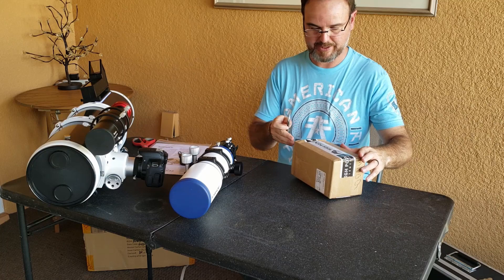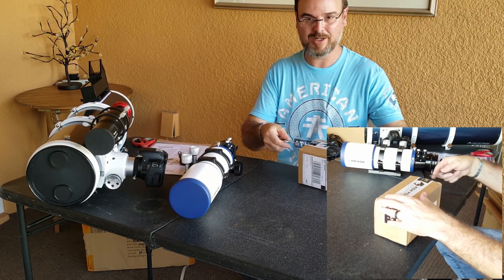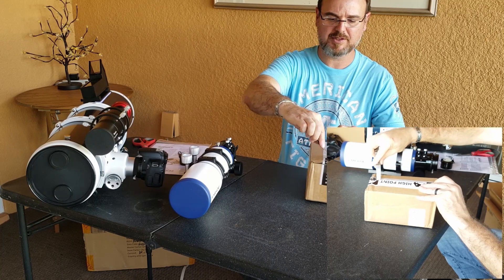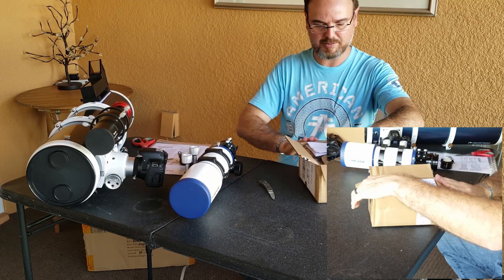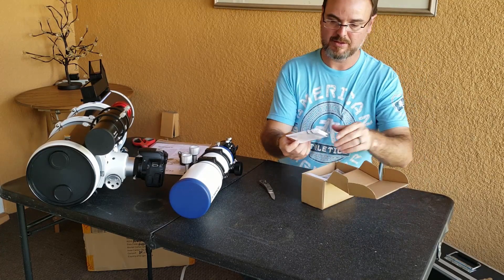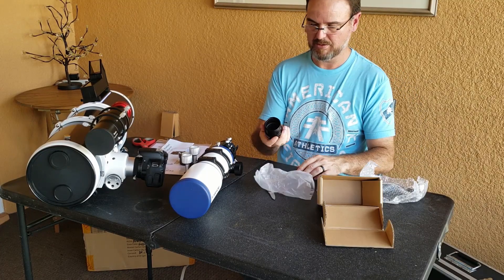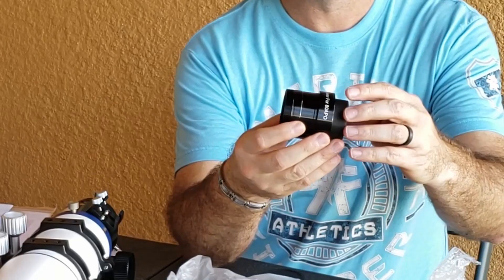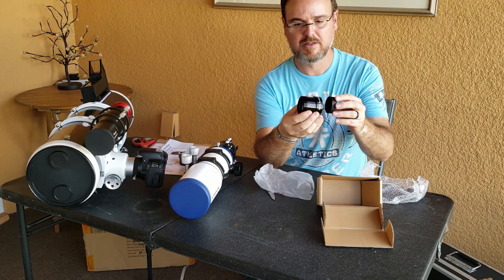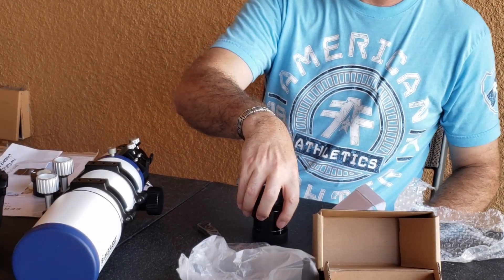So now let's unbox the field flattener. This is the Meade Series 6000 Field Flattener and 0.8x reducer. There was a debate on whether to buy it upfront, but I figured I'd rather go ahead and get it now, because I know there's probably going to be a little bit of star elongation on the edges, and if this eliminates it, we might as well get it now. This is a three-element reducer-flattener. This thread here is going to thread into the back of the scope, and it's got an inside and outside thread for the filter.